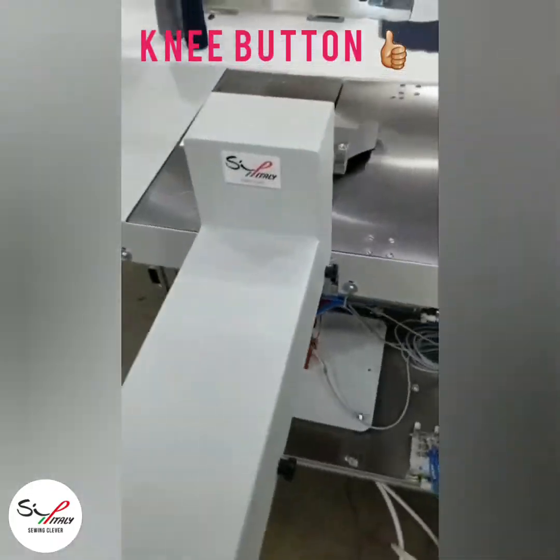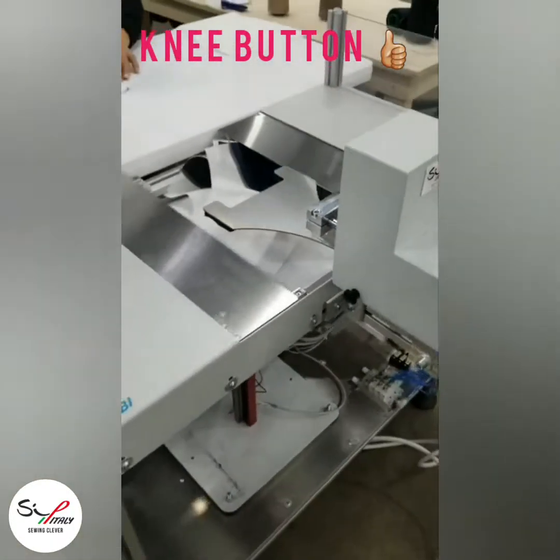The knee button is used to start the stacker sequence.